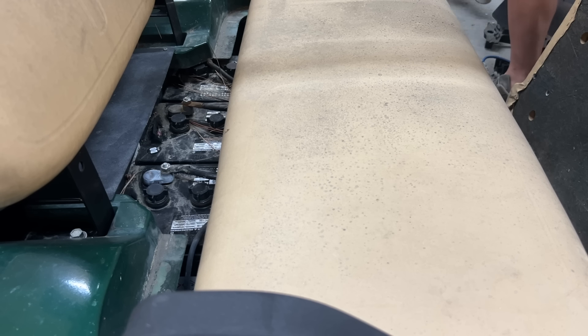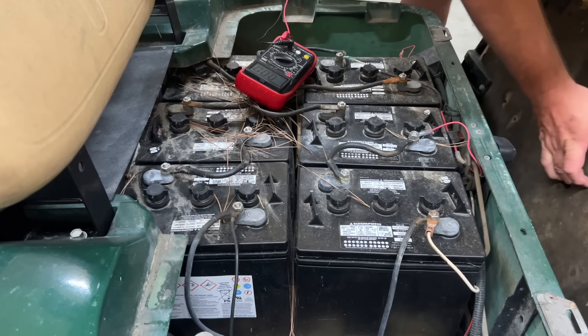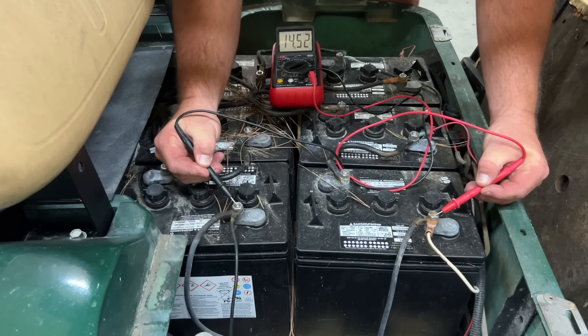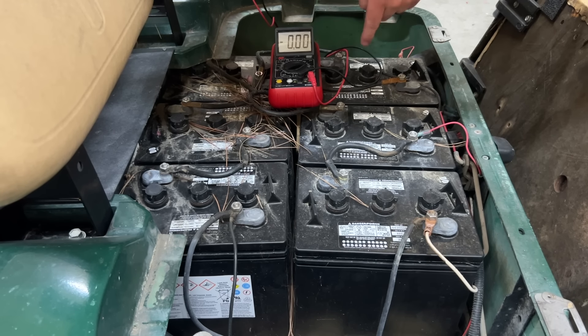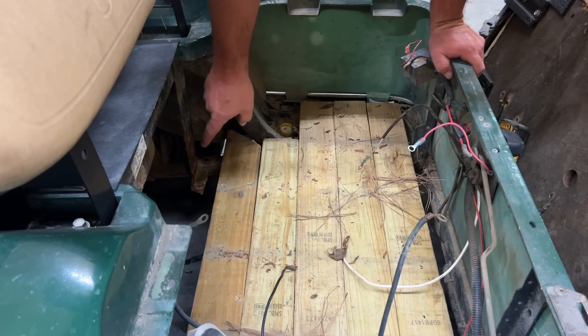I'm pretty sure these batteries are shot — they're 2020 batteries, four and a half years old. But for the purpose of the video let's check. We're reading 2.24, 2.65, 2.35, 1.84, and 2.14 — that's 14 volts total. We've got enough to power on the radio but these are no good. First thing I'm going to do is get these out of here and remove the wood underneath to see if the base is okay.